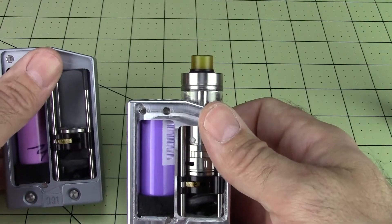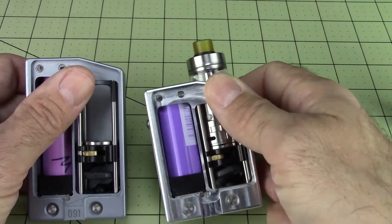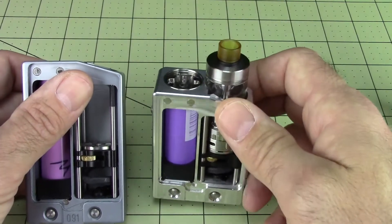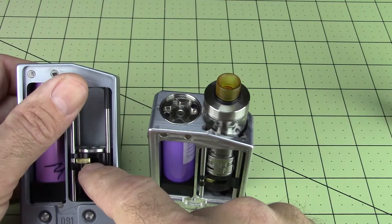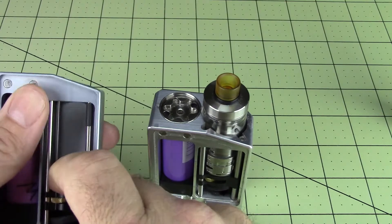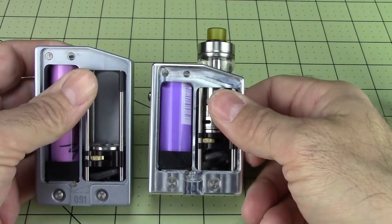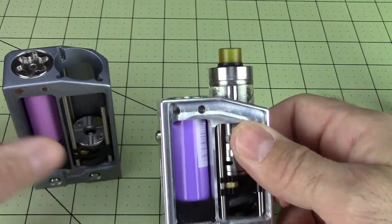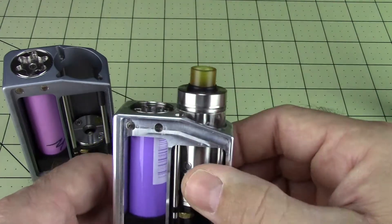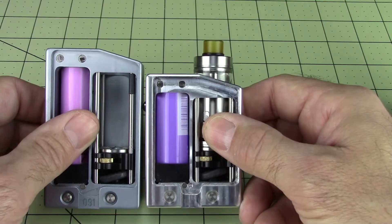I know that Paolo put some fail safes in the production versions that won't allow it. I tried to put it close to about where I believe it'll probably be allowed to go. This one can go down further in here too. On the production version it can go down right to about there — he does that to keep it from people mangling the bottom of it. There's about how low your tank will go on this.